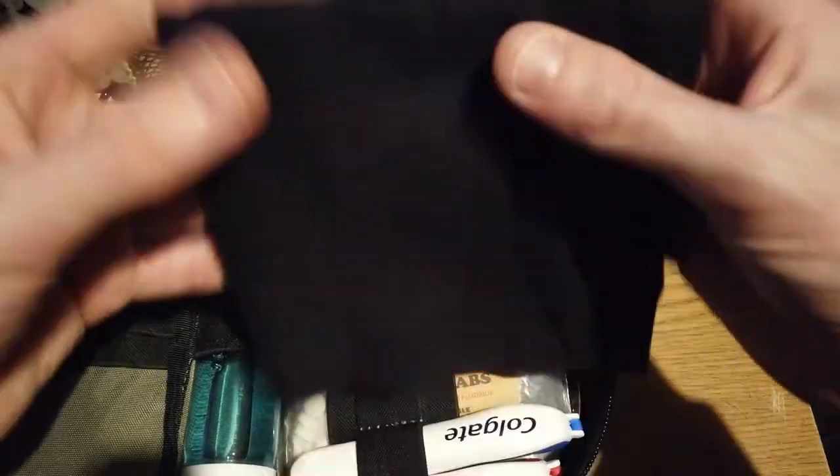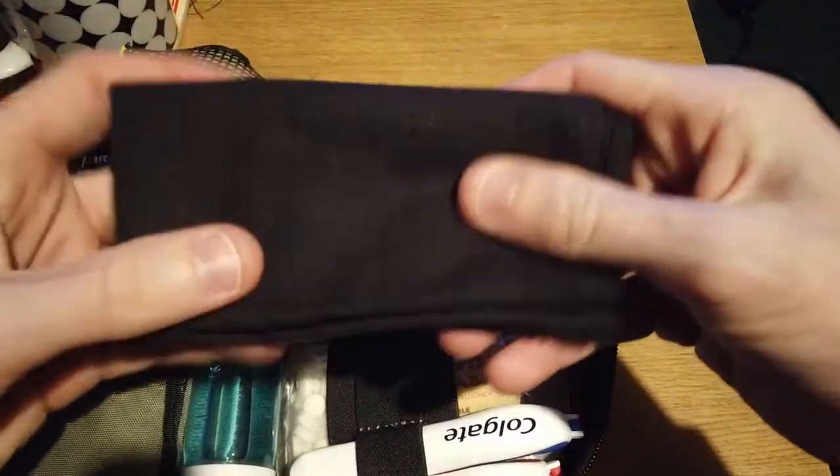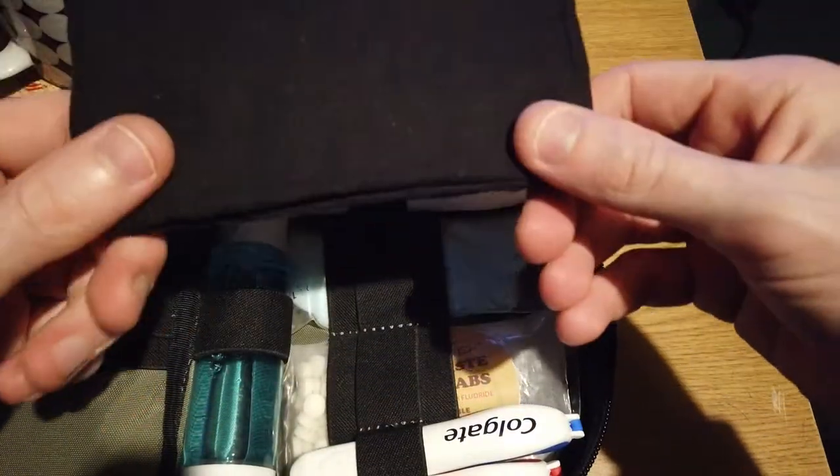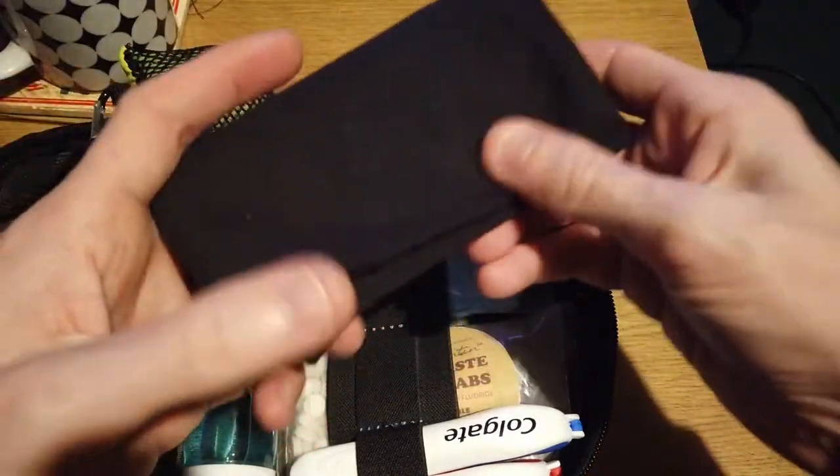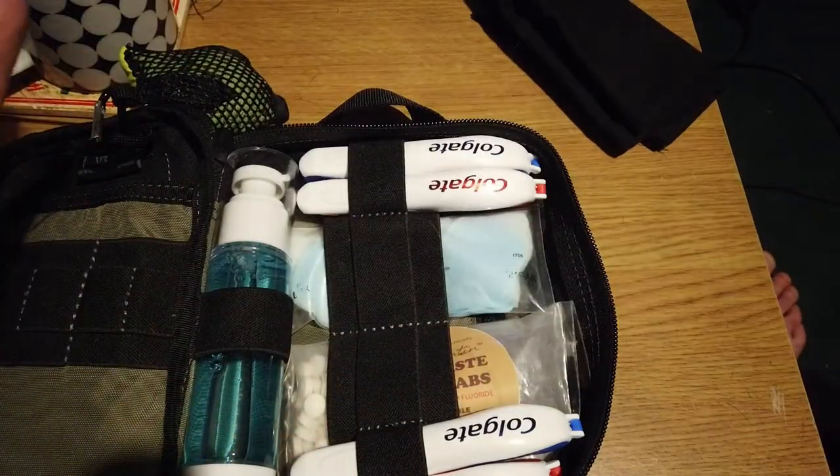Now, the meat and potatoes of the kit. Bandana. I use this after everything else has run out and I need some toilet roll — this will be my toilet roll. Simple.